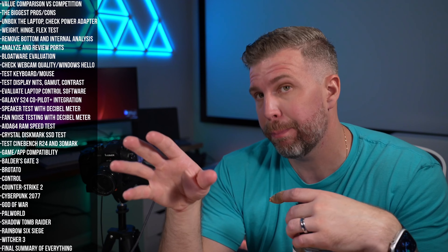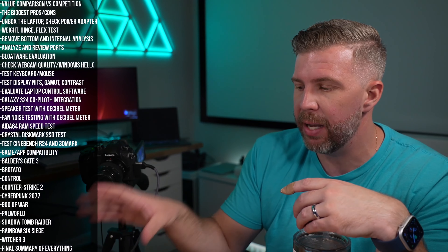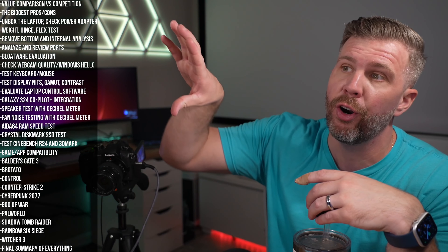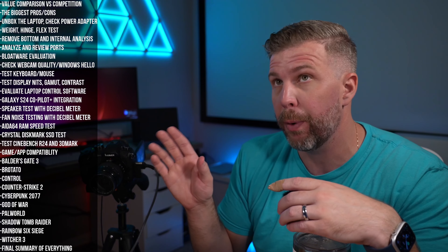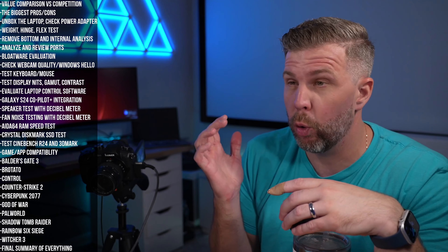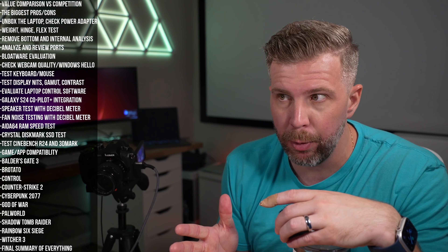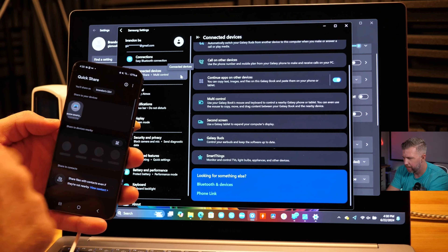When it's just bass, it sounds pretty good; the mids and highs on their own also sound pretty good, but when mids, highs, and lows are all playing at once, everything gets muddled together and they're very loud. Keep in mind the decibel meter was placed in the middle of the laptop while the speakers fire outward to the left and right, so actual volume would be a little louder if measured from the side. Volume is closer to what an 8.5/10 laptop would produce, but clarity is more like an 8.0, so I'm going with a speaker rating of 8.3.